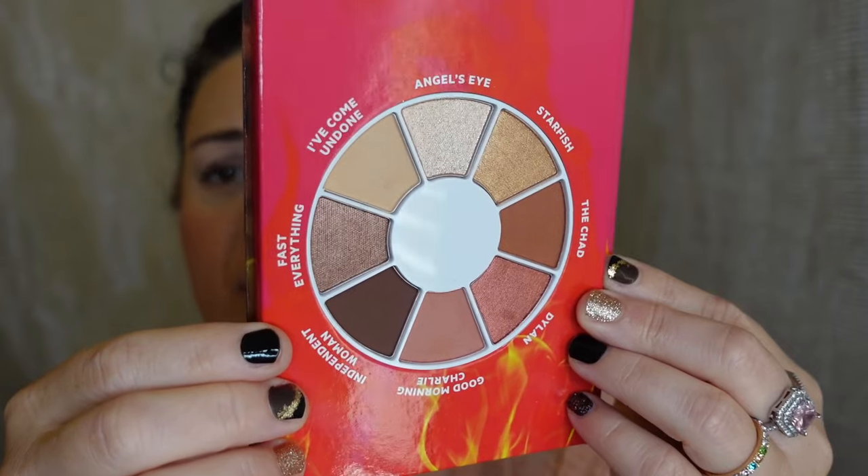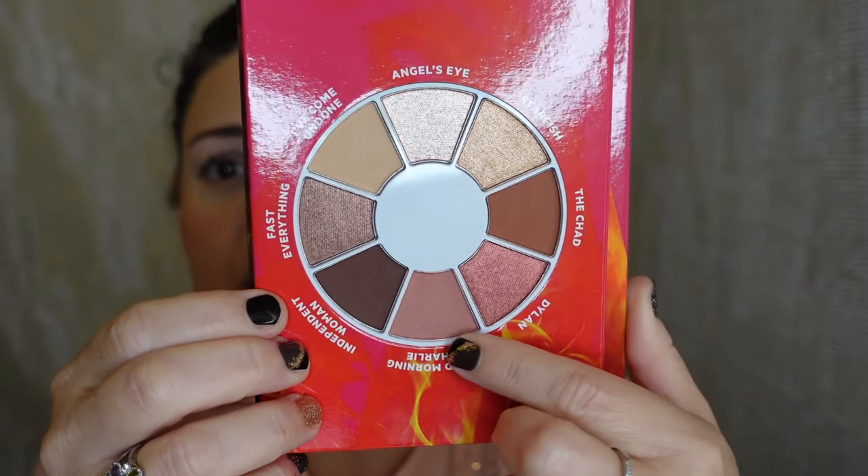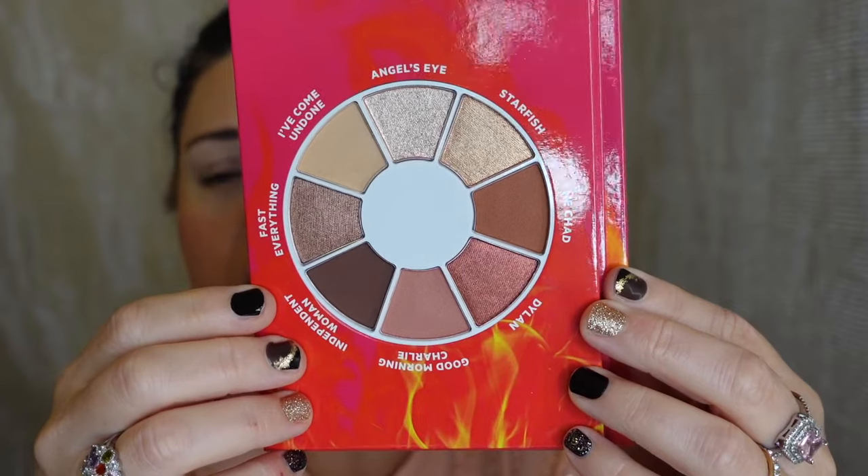I mean, look at these neutral brown, gorgeous bronze tones — and you've got a couple little pinky shades there too. I'm still debating what type of eye look I want to do. But first, I'm going to take this shade called 'I've Come Undone' — it looks like a matte and it's the lightest matte in the palette — and use it as a base on my eyes, even though I already primed them.